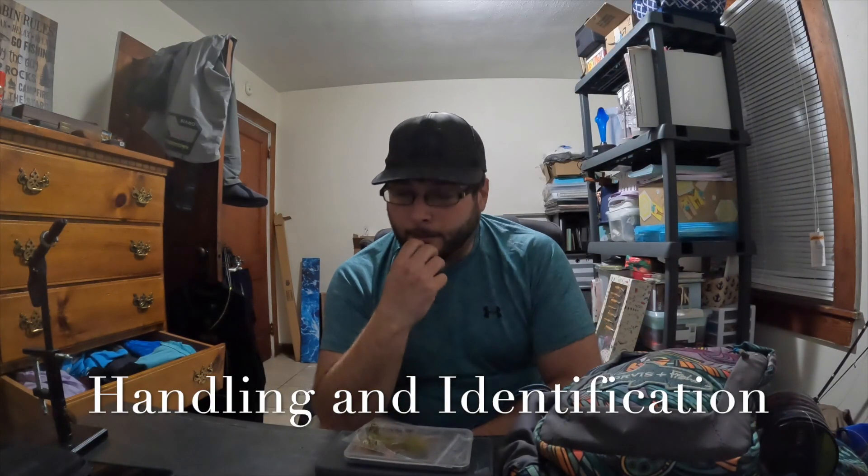I just got done doing a brook trout video — my biggest brook trout ever. I want to elaborate on some of the things I touched on, and I want to talk about handling, conservation, poaching, and just kind of go over this. I'm going to try to keep it short, because I could go hours learning about this.